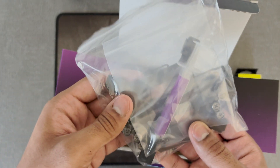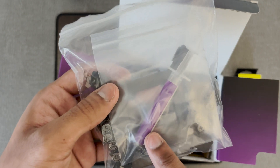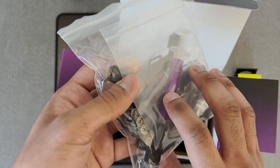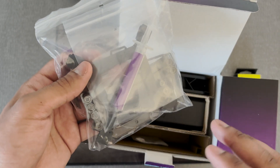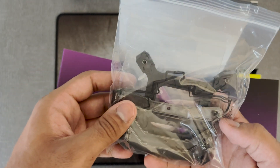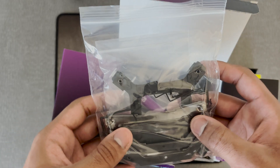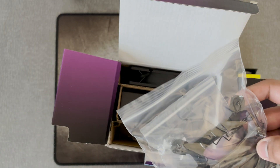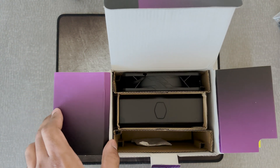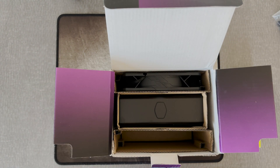Ooh, nice. Oh, hey look — thermal paste. Wow. I'm still getting used to this because Corsair puts pre-applied thermal paste. They like that. Oh my God. Wally, chill out. Who's calling me? Hello?